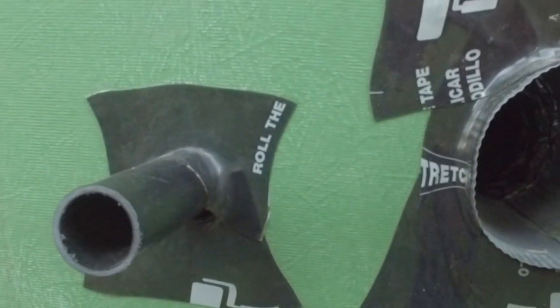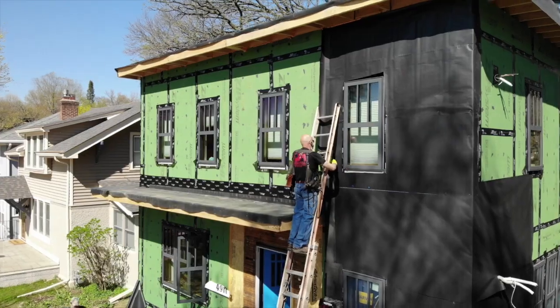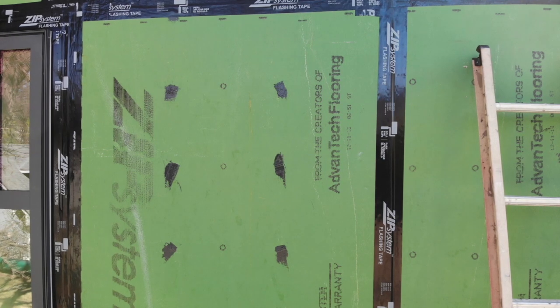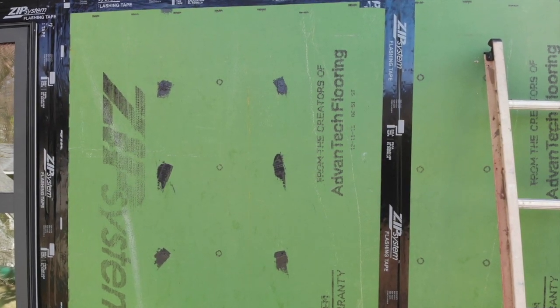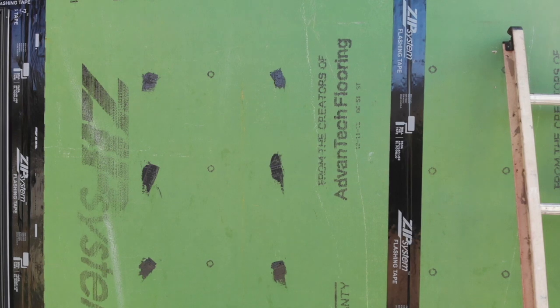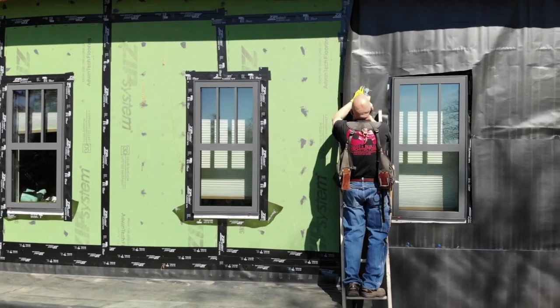With the windows and the holes in the wall sealed against leaks, we're ready to begin the rain screen process. But first, a quick FAQ: do you have to seal all the nail heads on zip system sheathing products? No. Fasteners that are deeply overdriven should be sealed with a piece of tape or liquid flash, but what you see here is overachieving, not following the installation guidelines.